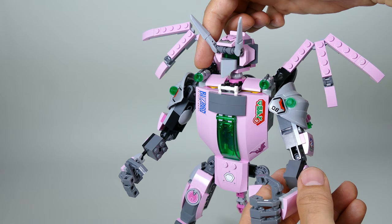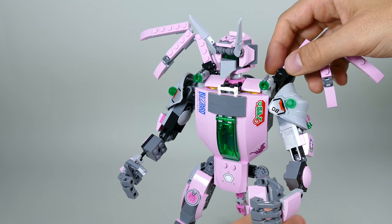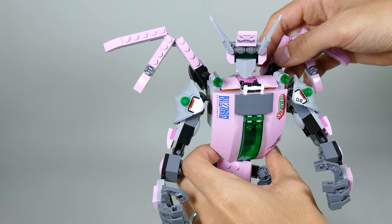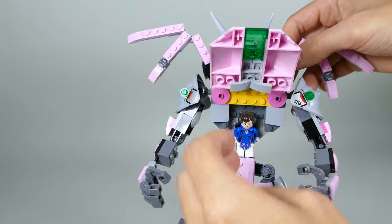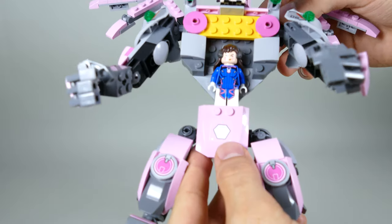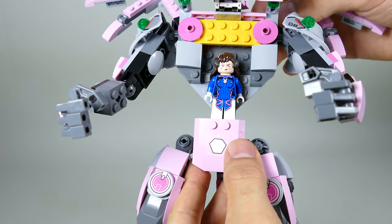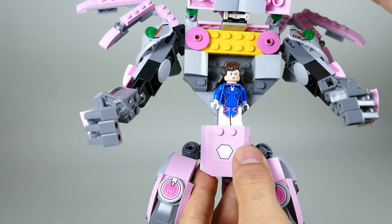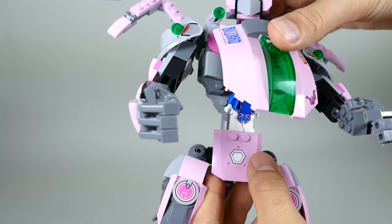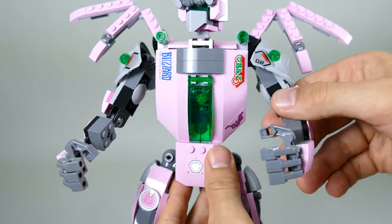Here on the shoulders you can find two stud shooters that allow the mech to defend itself against enemies. If you open the chest, you can find D.Va comfortably standing inside the chest compartment, allowing her very comfortable control of the whole mech.